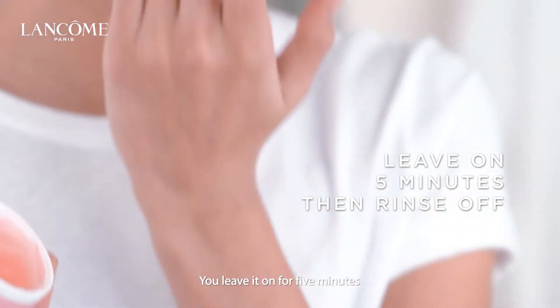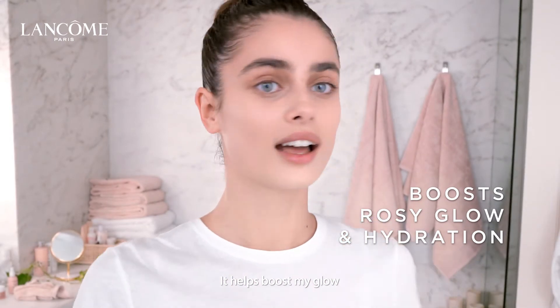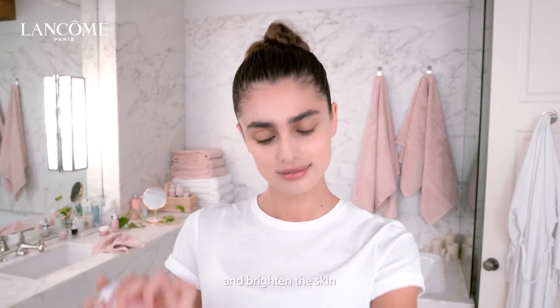You leave it on for five minutes, then go wash it off. It helps boost my glow and the hydration. It really just helps tighten the pores and brightens the skin.